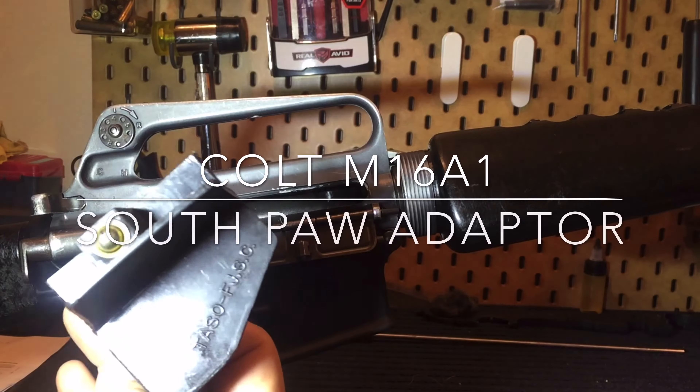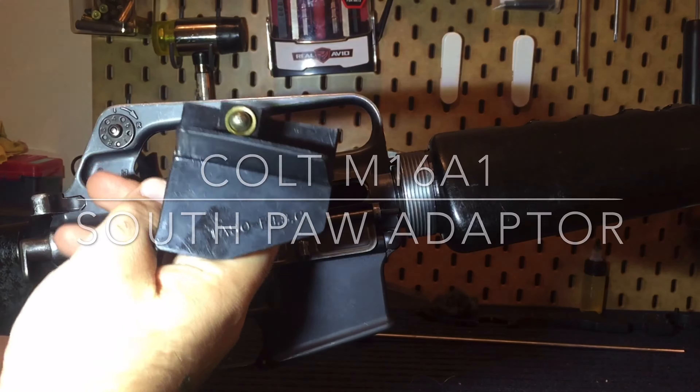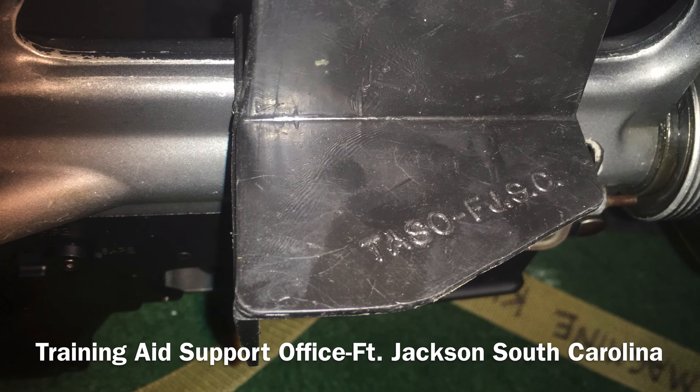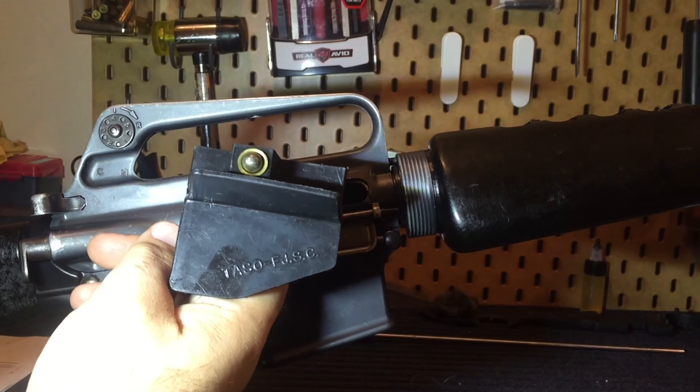Well, you wanted it, and here it is — the left-handed shell deflector from the U.S. Army. It was developed by the Training Aid Support Office at Fort Jackson, South Carolina.